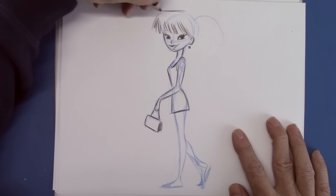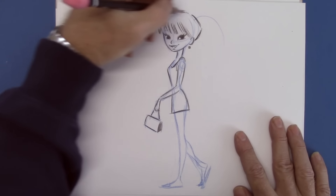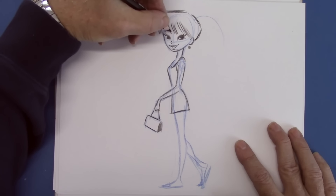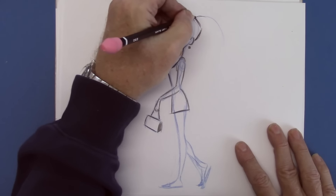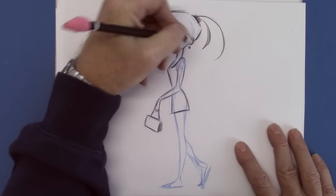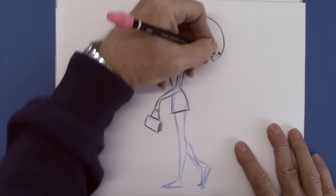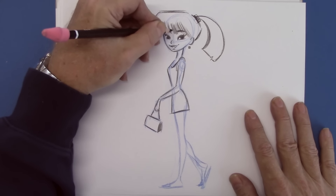I'm going to flatten the top. The character's face is very round, so to contrast, I'm going to flatten the top — see how that works? A lot is contrast. Bring the eyebrows up, a little curved. And a little ponytail. I'm going to end that in a kind of funny way — make it a little bit square. Usually hair isn't square, but in cartoons it can be.